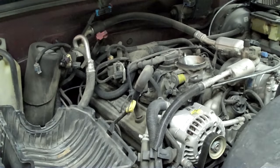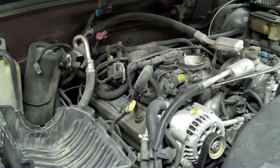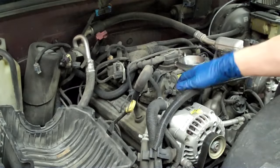Looks like they need to have the throttle body cleaned too. Next thing you want to do is disconnect your cables and feed them through.